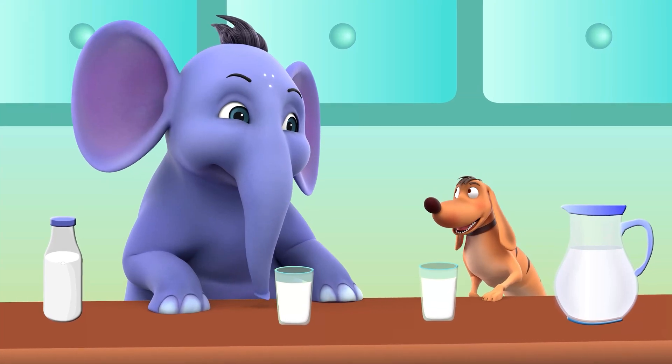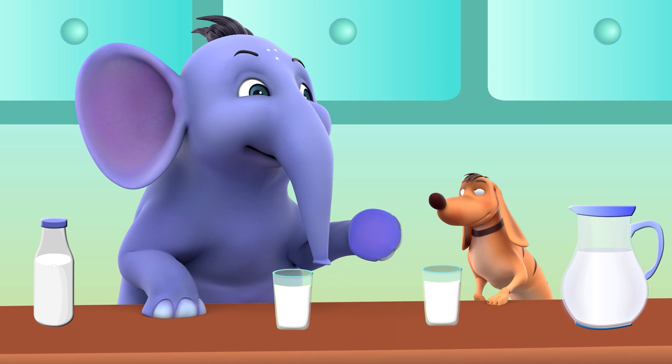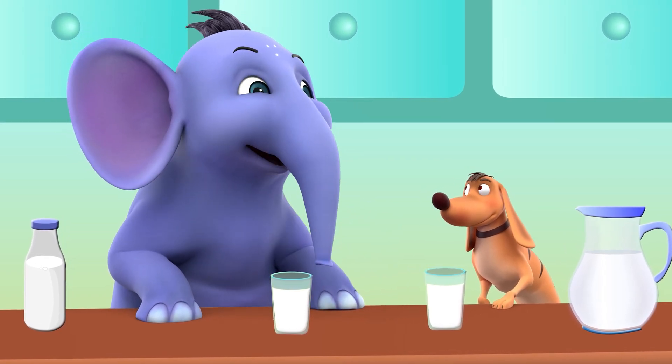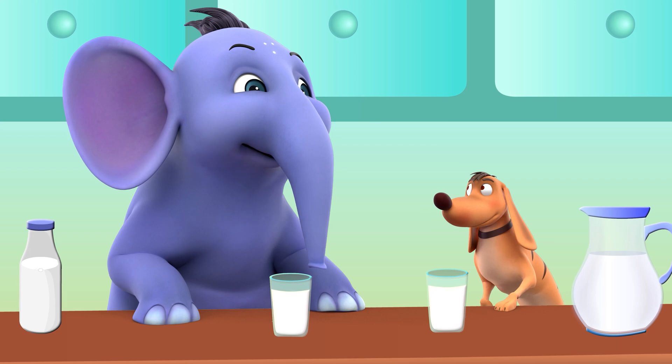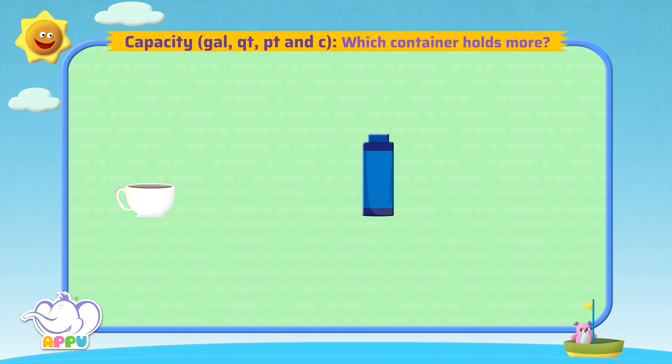Appu, let's do something exciting and fun! Why don't we measure the capacities of different containers and see which one has a greater capacity? Which container holds more, coffee mug or flask?